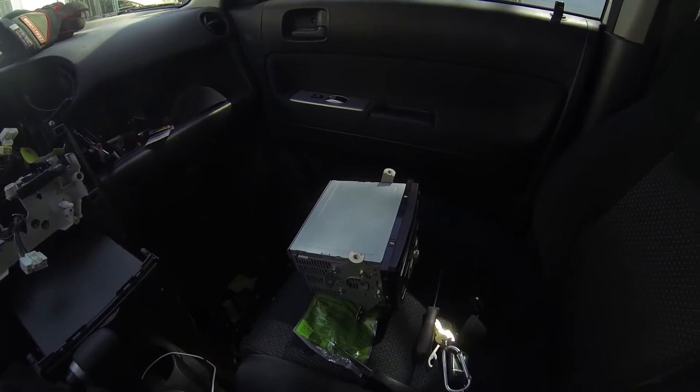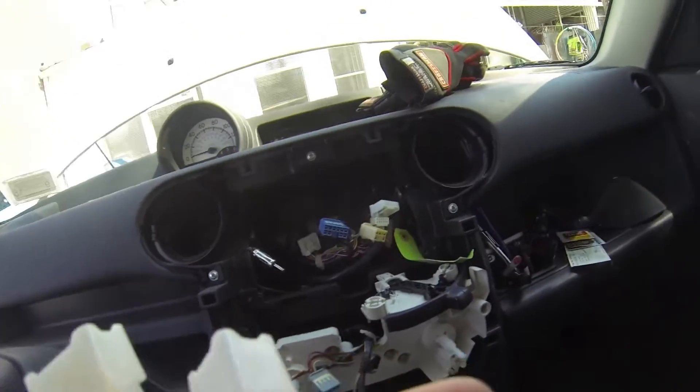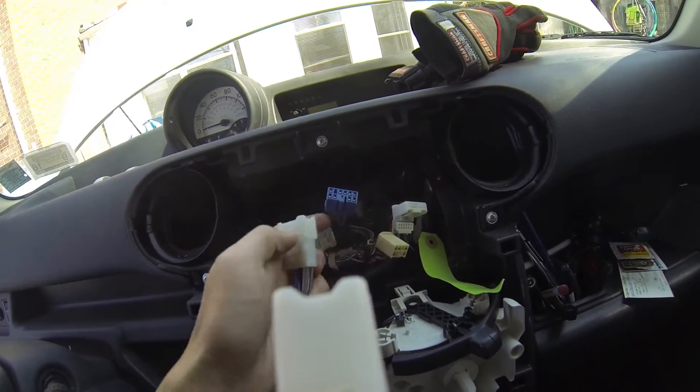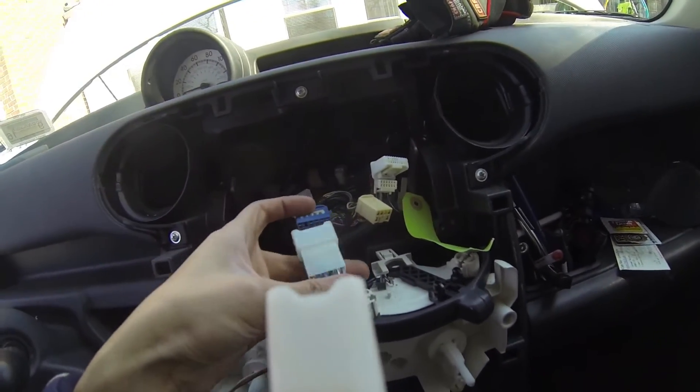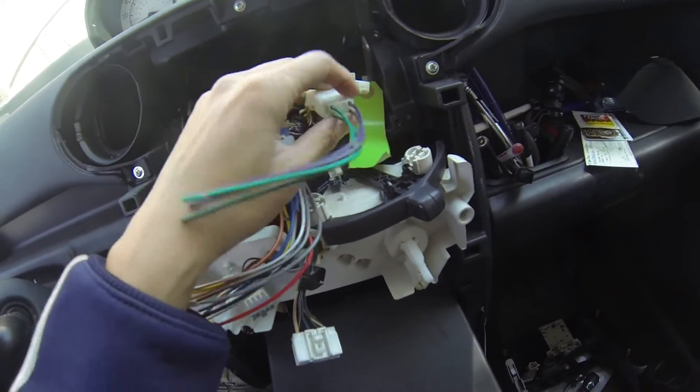Now that we've got the factory head unit removed, we're just going to do a quick comparison to make sure the harness I bought from Amazon will fit correctly. Seems like it's a good fit.